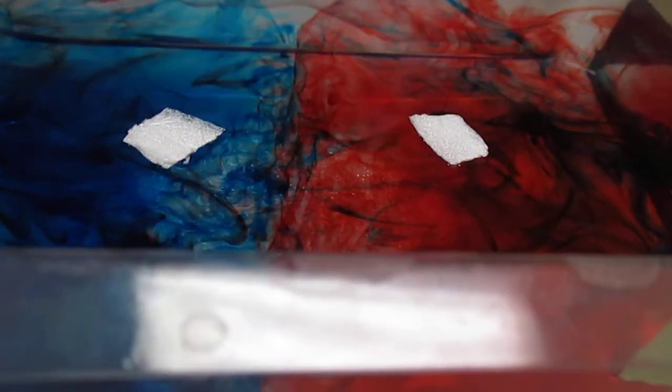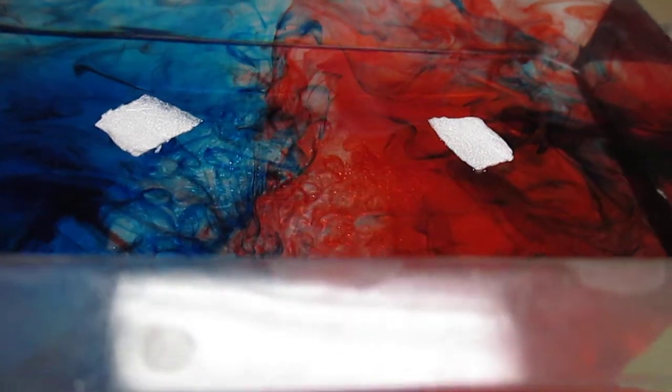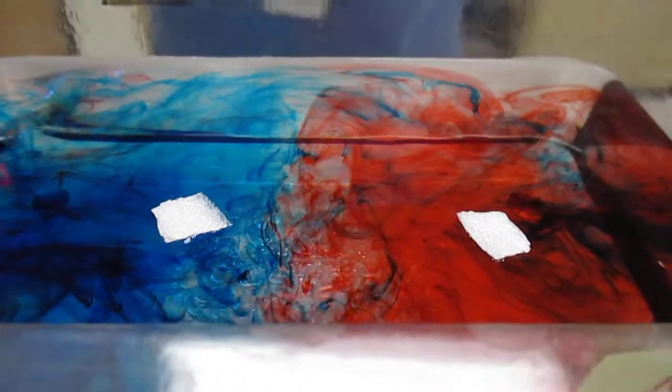Are they strong enough to move those plates? You can definitely see the one on the red current is definitely moving.